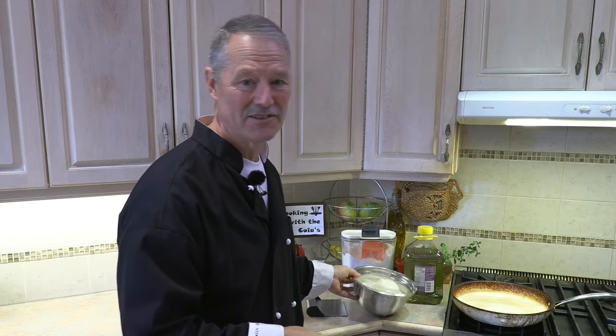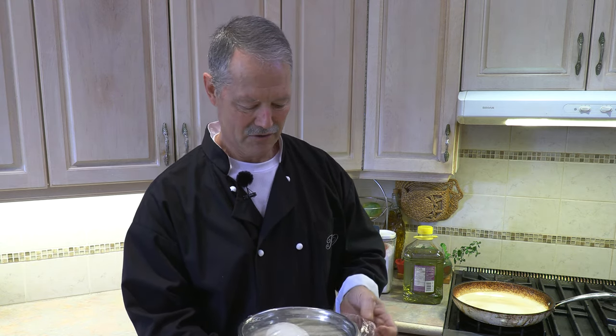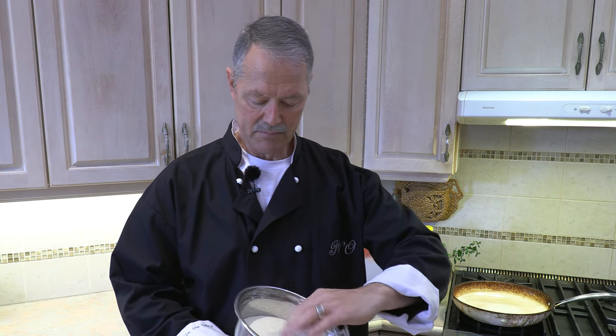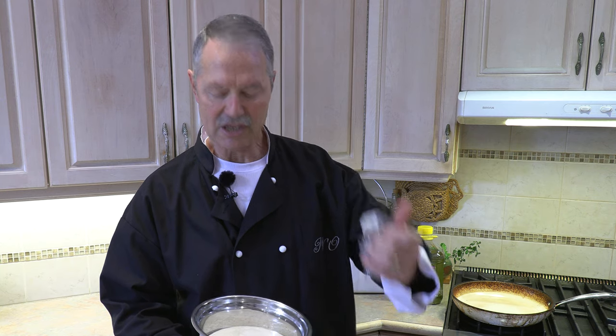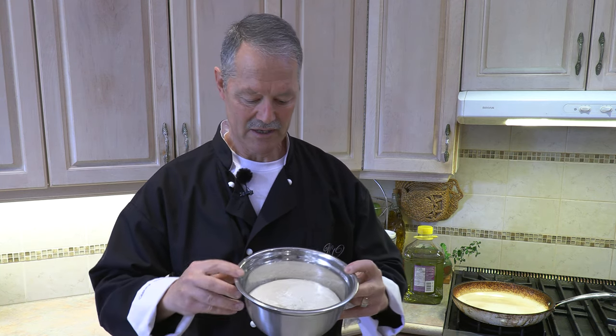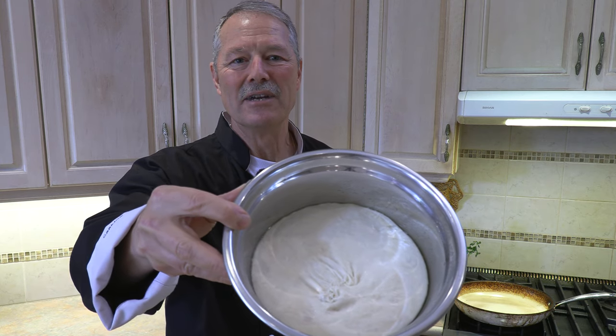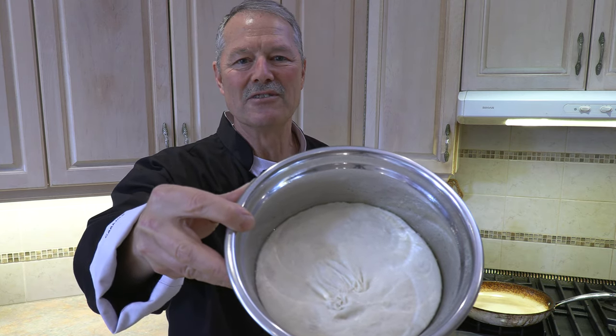It's easy to make with spectacular results, and it starts with a dough. I started this dough earlier — it's my simple same-day dough recipe; I'll put a link in the description. I've also got a game-changer pizza video where I make this beautiful pizza dough. Whether you start with homemade or store-bought, all you need is pizza dough. Let's get started.